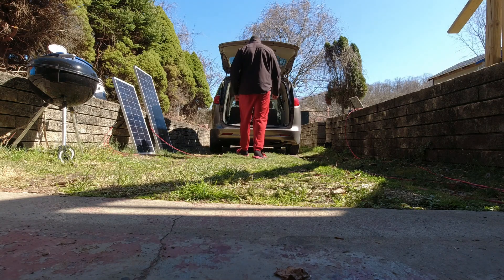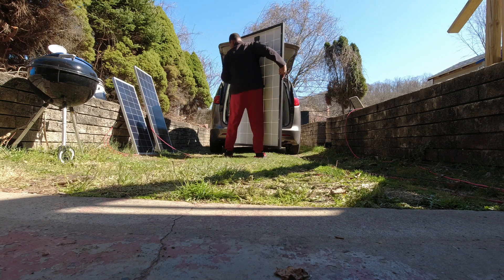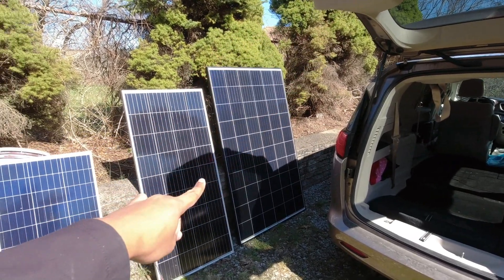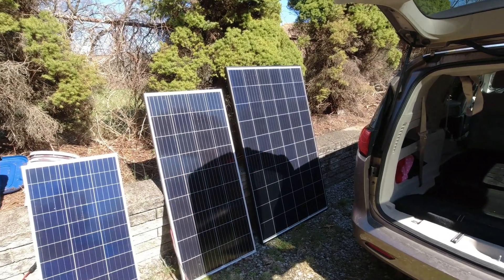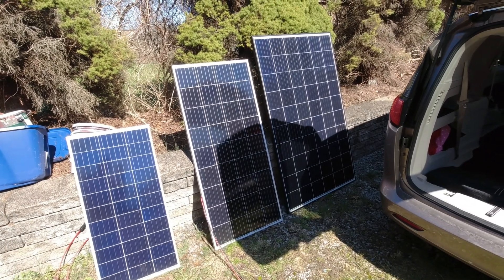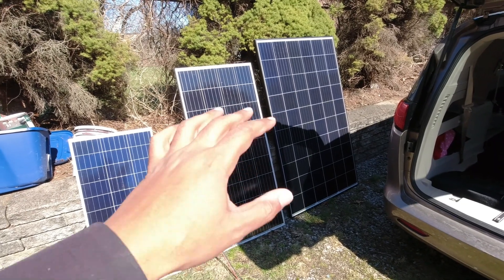Now it's time to pull it out. I know I've got shade from the van dip up here, but that's what it looks like comparatively — 200 watts versus 320 watts. That's not that bad comparatively. It's only about a third more capacity, so it makes sense that it's not that much bigger.